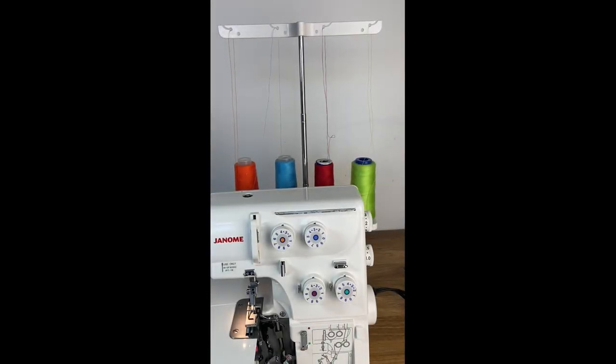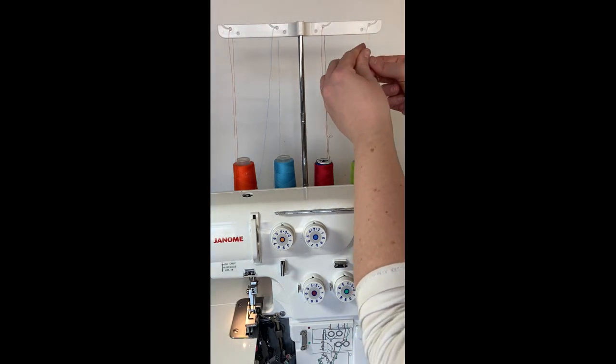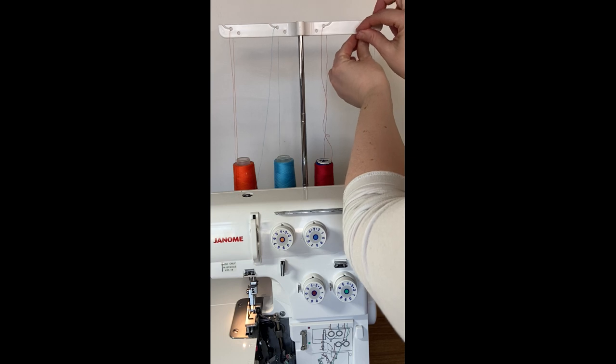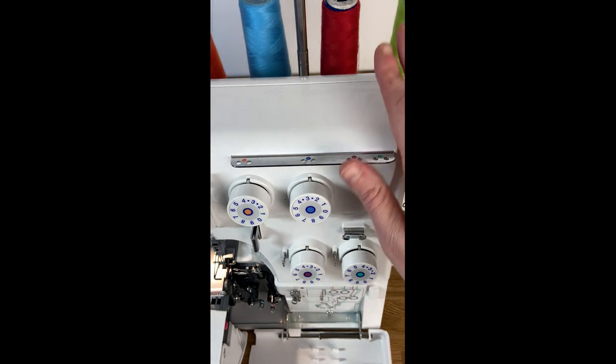I have unthreaded the machine completely and now I'm going to teach you how to thread it from scratch. We have the four different threads on top and they come in through a slot up here. This is usually good enough, but if you're finding your thread is whipping out of your slot while you're serging, you can simply unthread and wrap it around and come in through the back and pull it through the hole. That will prevent it from slipping out. But for now we're just going to use the slot on the top.